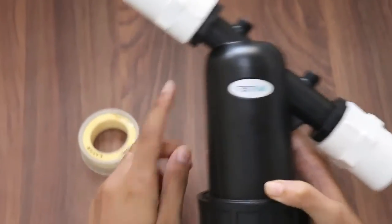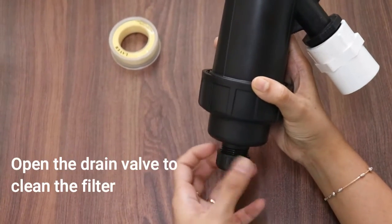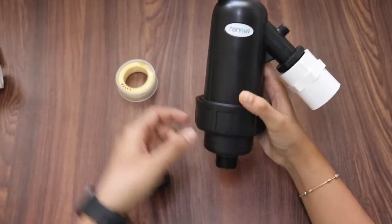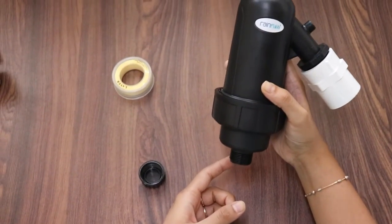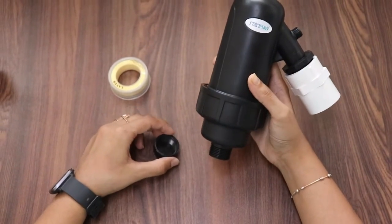After disconnecting the water, open this drain valve and then turn the ball valve back on. Due to water pressure, the water will flush out and all the dirt will be flushed out.